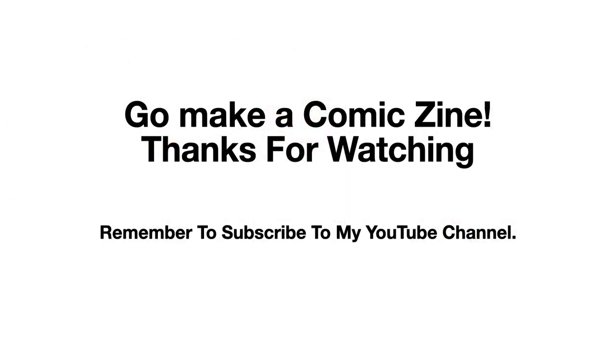So go make a comic zine! Thanks for watching, and remember to subscribe to my YouTube channel — share the love, it's really appreciated.